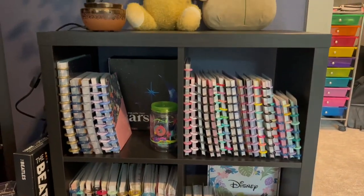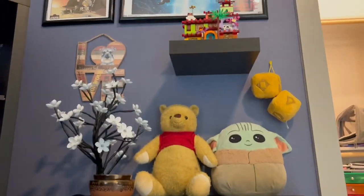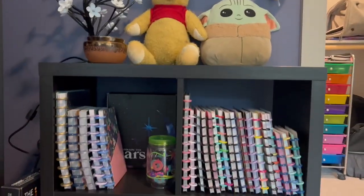I wanted to show that to you guys and I hope you enjoy. If you hear some squeaking, that's my dog with her squeaky toy — she felt that right then was the time to play. I'll do my best in the editing process. Let's take a tour of my happy planner storage and crafting space.